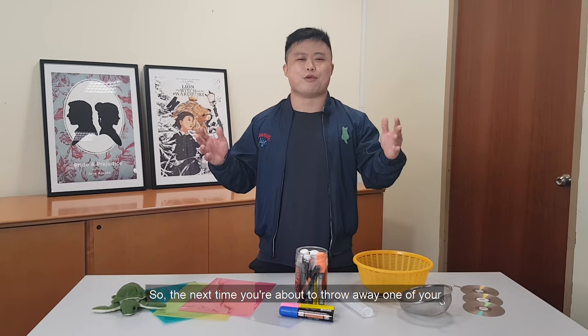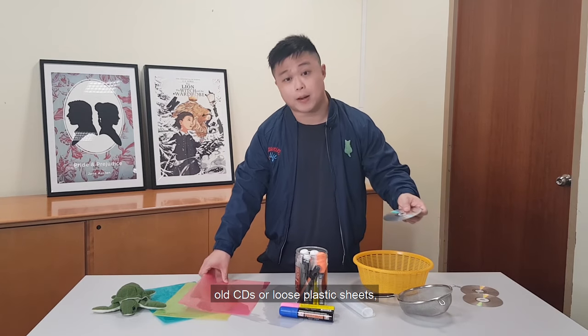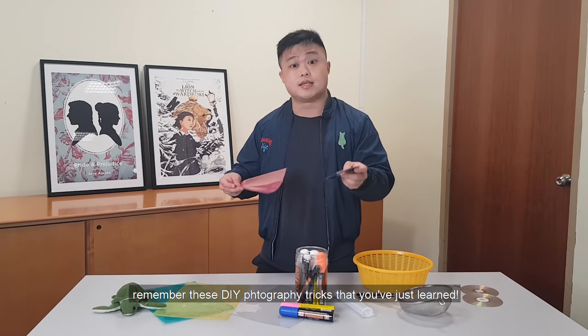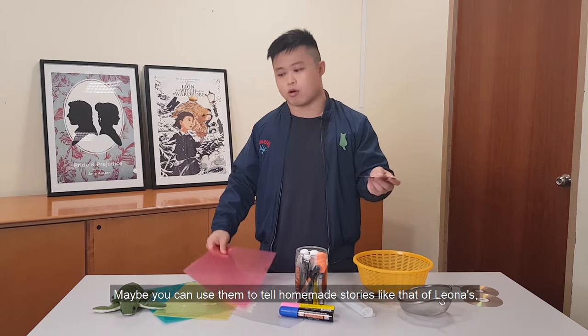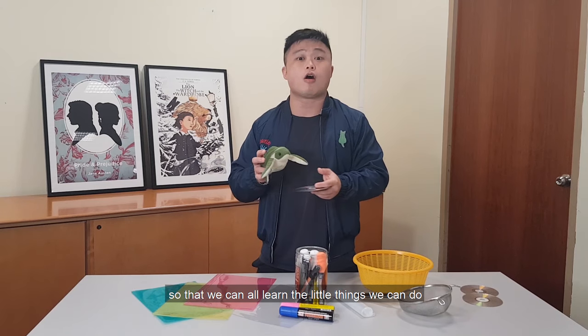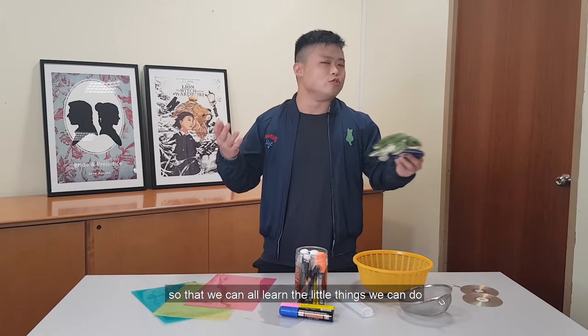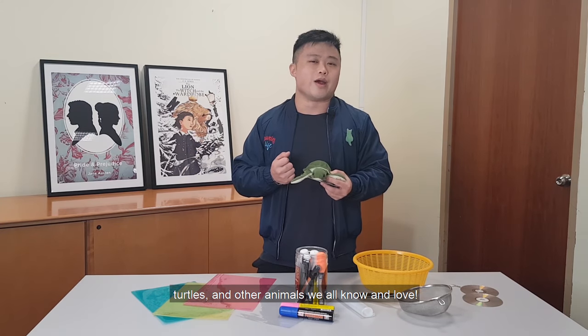So the next time you're about to throw away one of your old CDs or loose plastic sheets, remember these DIY photography tricks that you just learned. Maybe you can use them to tell homemade stories like that of Leona's, so that we can all learn the little things we can do to keep the environment safe for wildlife, turtles, and other animals we all know and love.